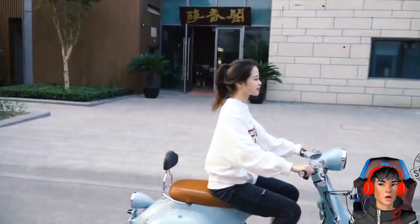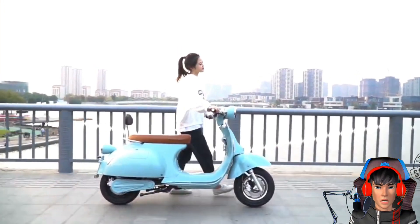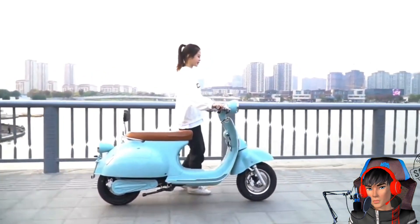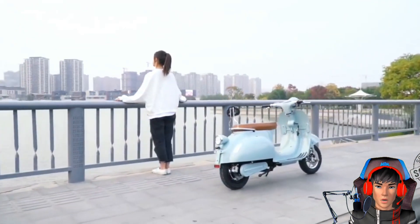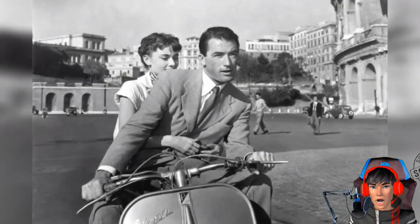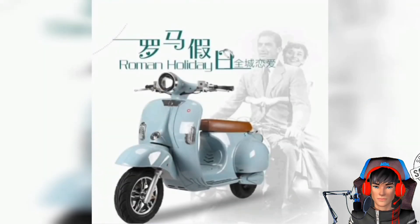Sebagai informasi, Roman Holiday adalah film jadul era 1950-an yang dikenal dengan poster kedua pemeran utamanya sedang mengendarai Vespa Klasik Seri 0 atau Seri Zero. Dan mungkin ini jadi ilham gitu, namanya jadi Roman Holiday.